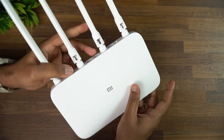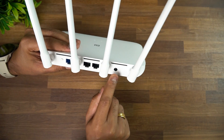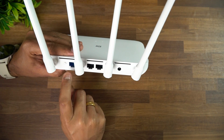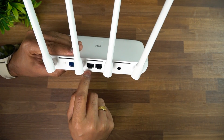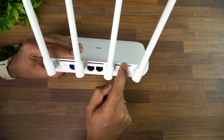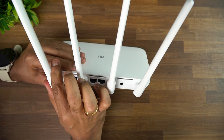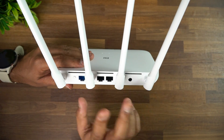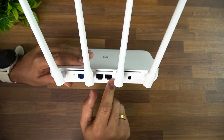Looking at the ports and connectivity, we have the power port, then the internet port which connects from the modem, a reset button, and two LAN ports. There are also ventilation gaps for the router. Two LAN ports should be quite good for most users — if you want a wired connection you can use these ports.